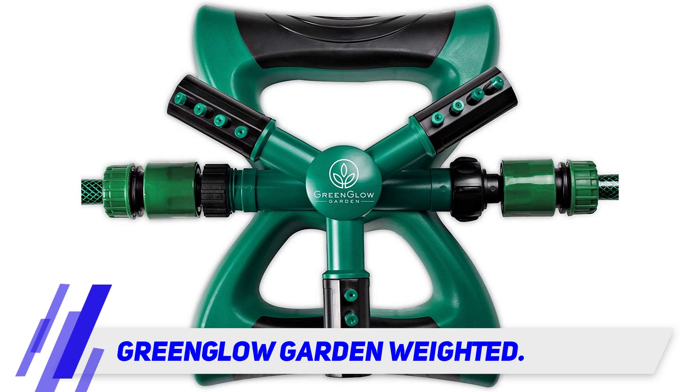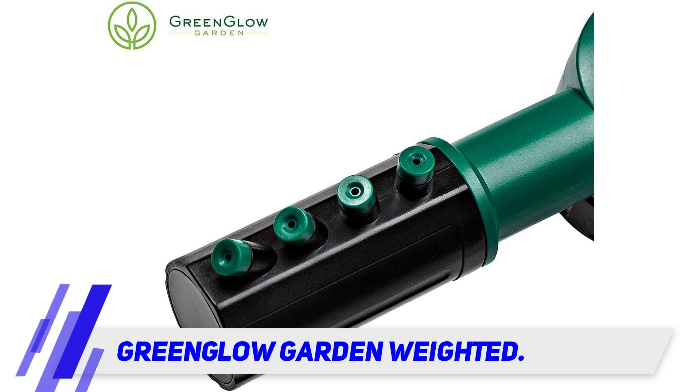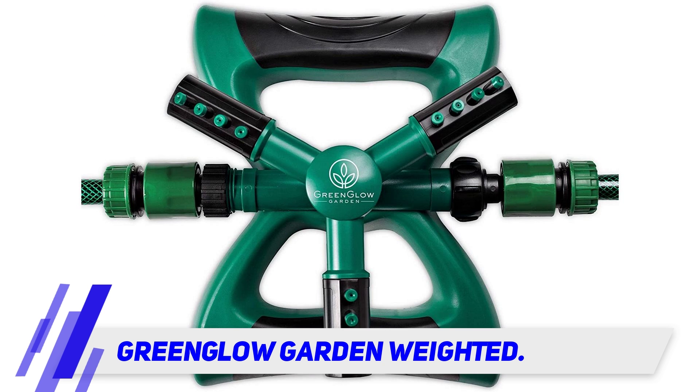This rotating sprinkler from Green Glow Garden is our choice for the best lawn sprinkler around. Whether you have a small, medium, or large lawn or yard, this sprinkler is sure to adequately hydrate your turf.